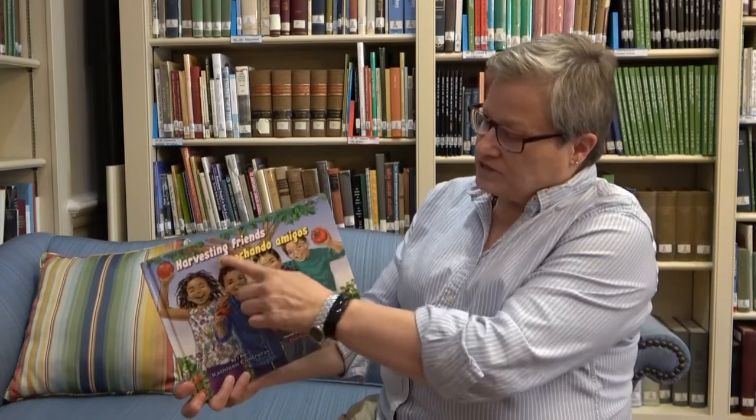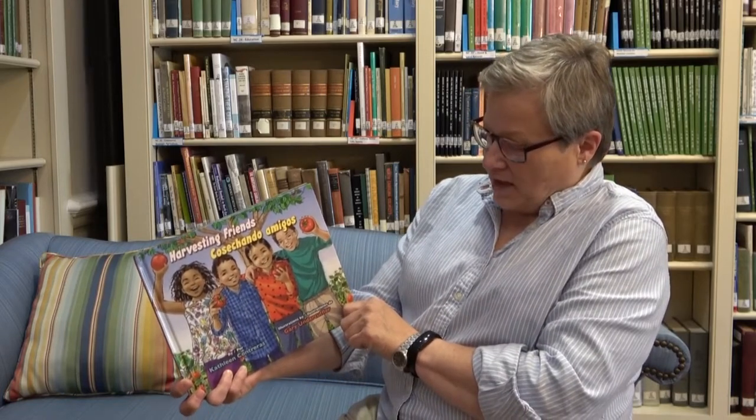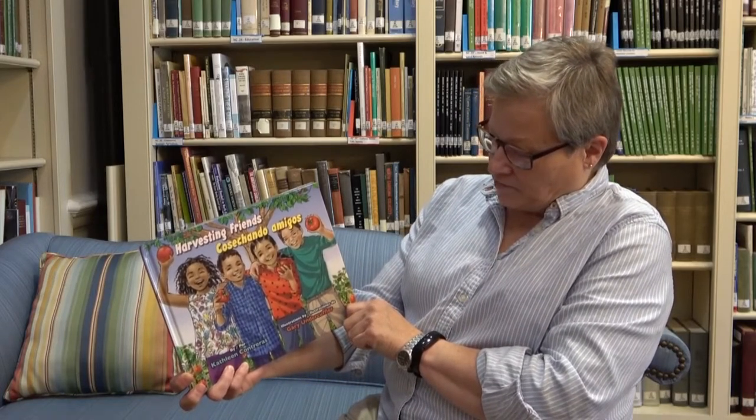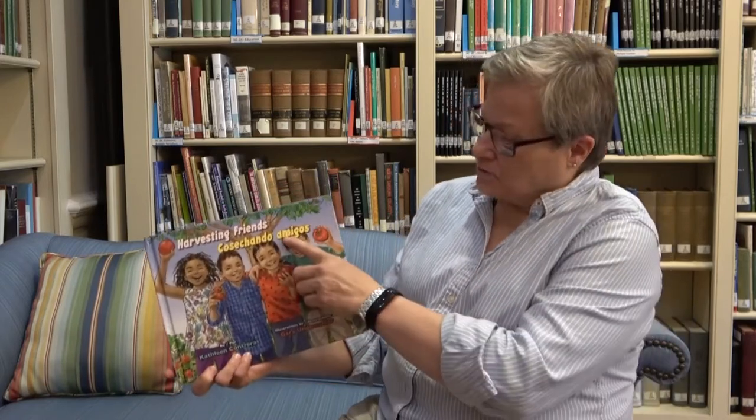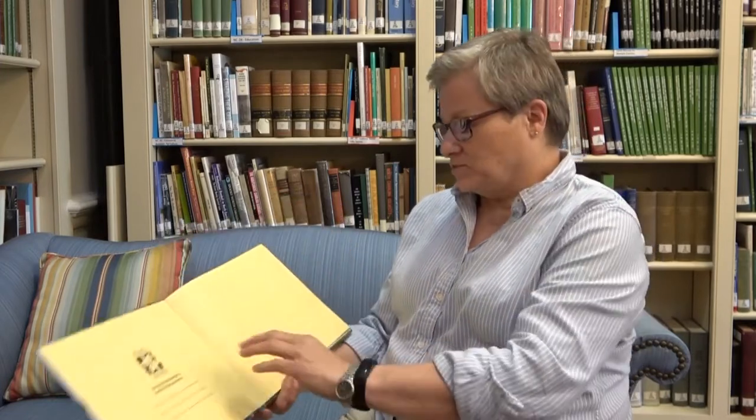Today I'm going to read a book with you with permission from Piñata Books. I'll be reading Harvesting Friends, written by Catherine Contreras and illustrated by Gary Undercoffer. This book is bilingual — it means it's written in both Spanish and English. I don't read or speak Spanish, but I do know a few words like this one: amigos, and the title means friends. Let's see if we can find some other familiar Spanish words as we read.